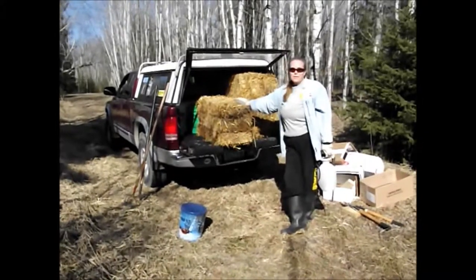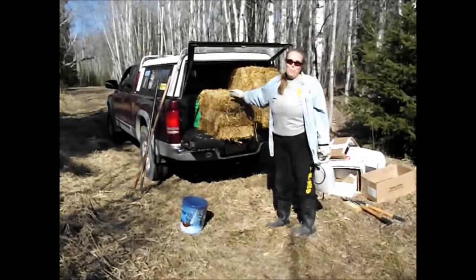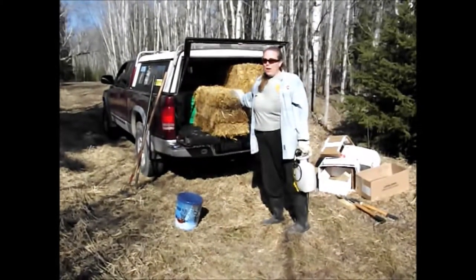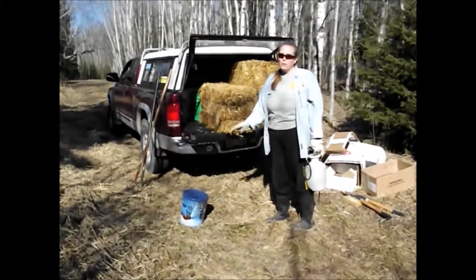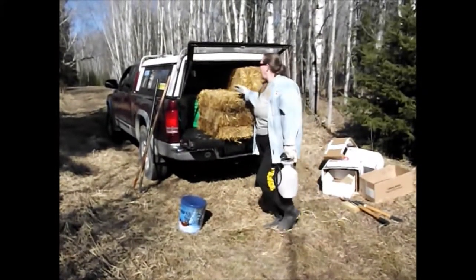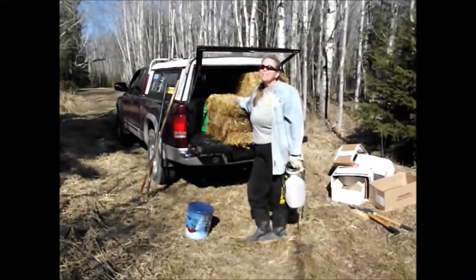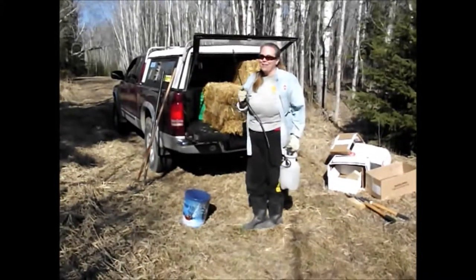We went back to the horn and got some supplies so we can start filling up our compost pile. The straw we'll use to line the bottom. We've got some ash from the fire — we'll throw some of that in there as well. And then we've got all our buckets of stuff, and most importantly, the sprayer to clean them out.